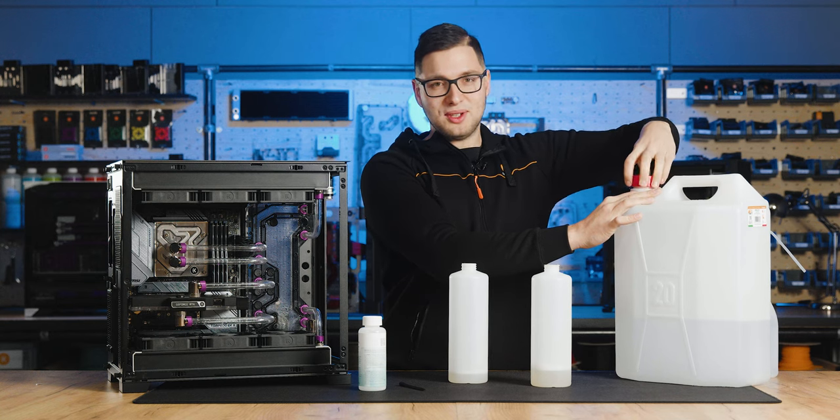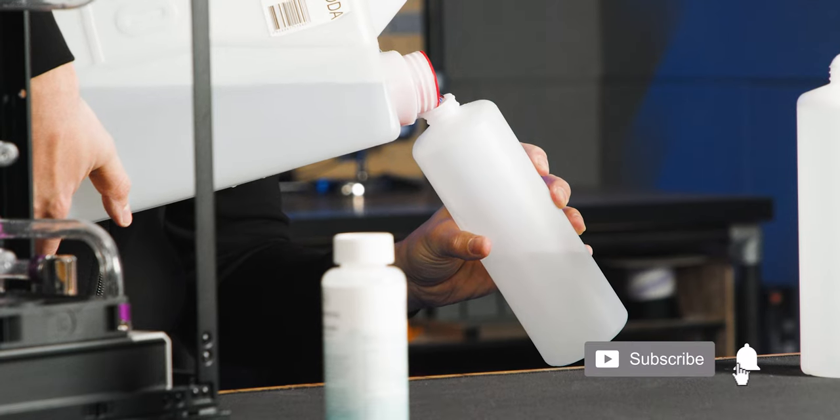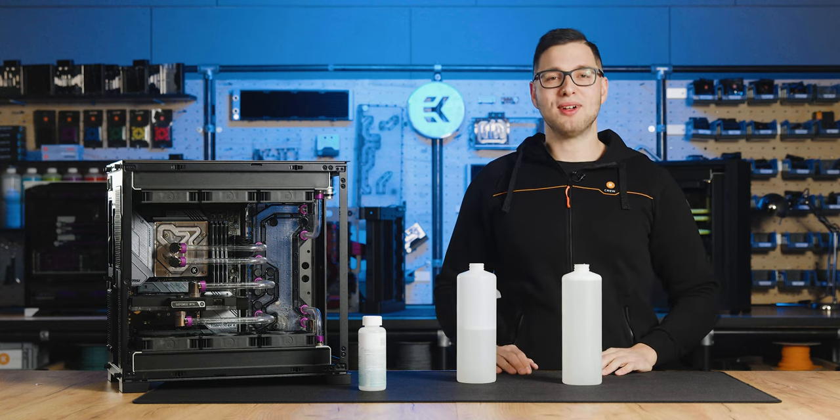Now let's add some distilled water. And there we go — this would be a proper loop cleaning mixture.